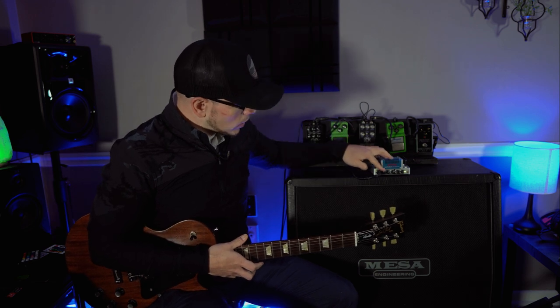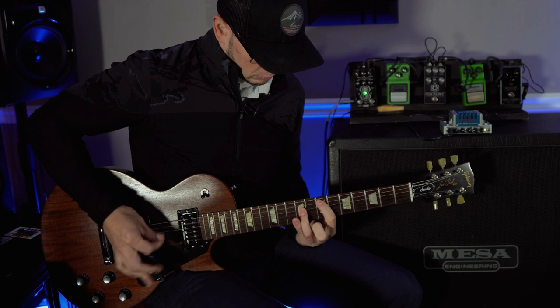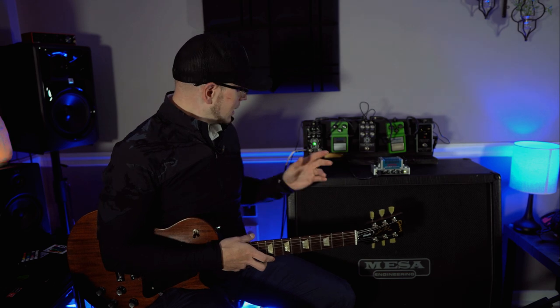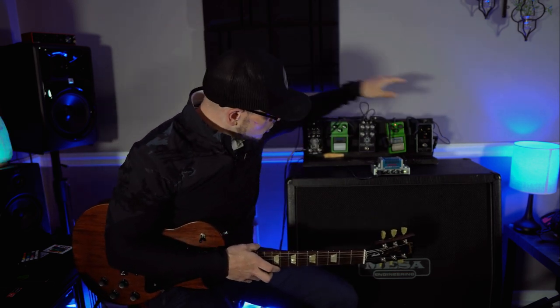Much better, although it does need some low end boost for sure. So that is with the Deadwell Duality. Let's check out a regular old Tube Screamer.